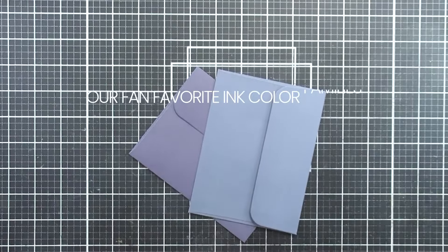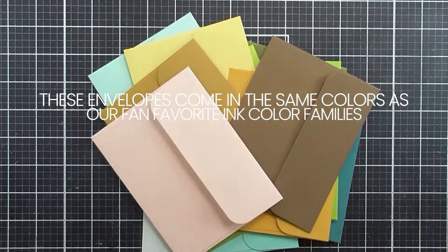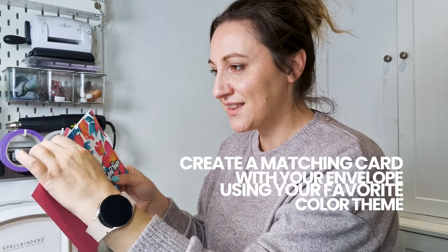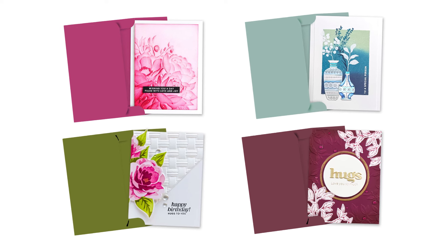I know what you guys are thinking — Lydia, what has taken you guys so long? But please forgive us when you hear the next part. These envelopes come in the same colours as our fan favourite ink colour families. Now you can create a matching card with your envelope using your favourite colour theme. It's like a ready-made coordinating card set but personalised to your DIY creation.